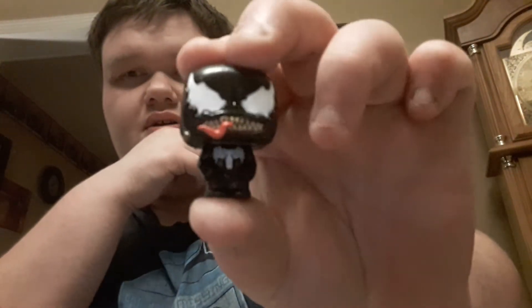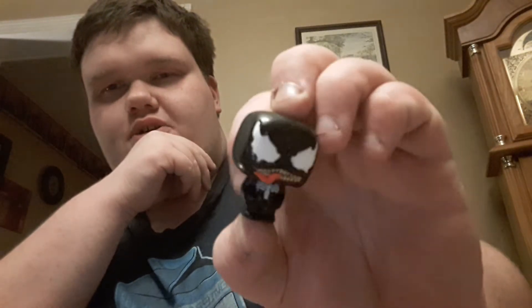Next up I got Venom. He looks very awesome — looks like he's very ready to mess up some fools. I'm going to say this is the anti-hero Venom, not the villain, because I like that character better. So yeah, there's Venom.